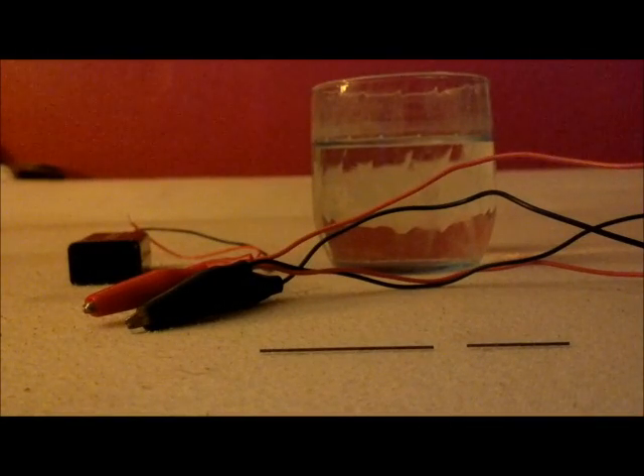Alright, hey there everybody, I'm back and I'm going to teach you something real cool today. This is called electrolysis and we'll be electrolyzing water. What we're going to be doing is we're going to be separating H2O into its two ordinary elements, also known as hydrogen gas and oxygen gas. We're going to be doing this through electricity running through the water, separating the bonds.